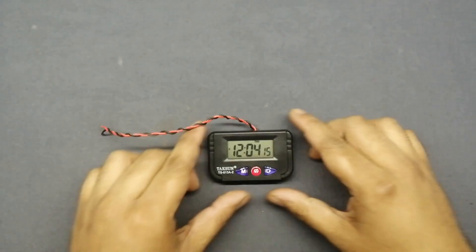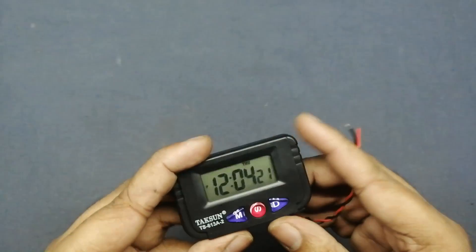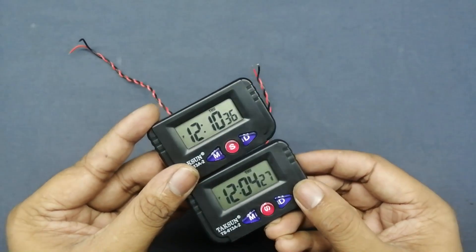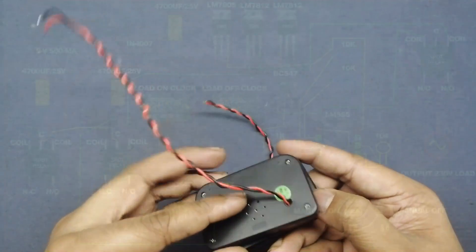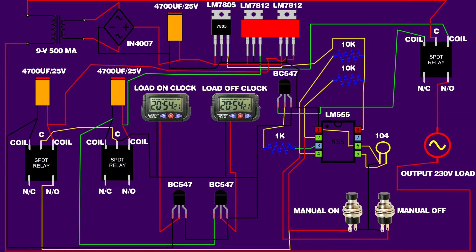Now everything is completed. The same setup for the second clock is also completed. Back to the schematic: both clocks' black wires are connected on IC 555 first pin. First clock red wire is connected on second transistor second pin. Second clock red wire is connected on third transistor second pin. Second relay NO pin is connected on IC 555 second pin, and third relay NO pin is connected on IC 555 fourth pin. Circuit setup is completed.